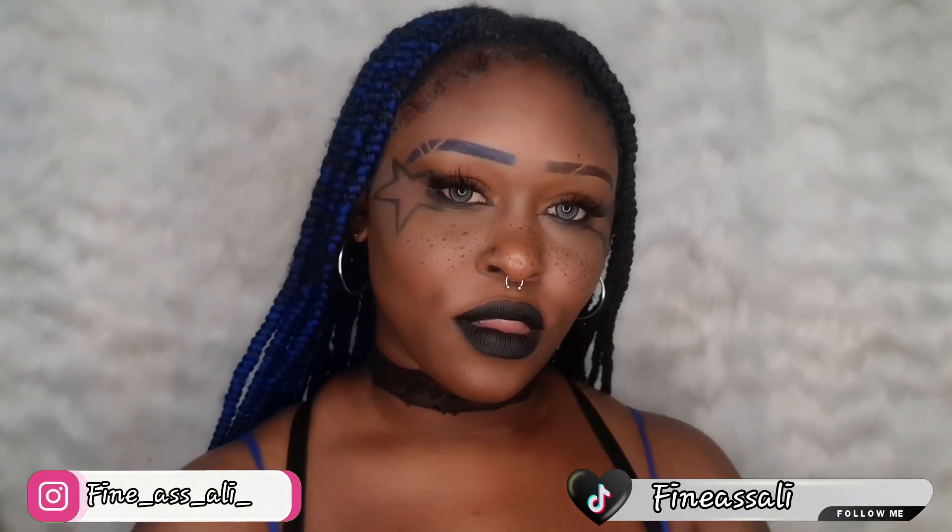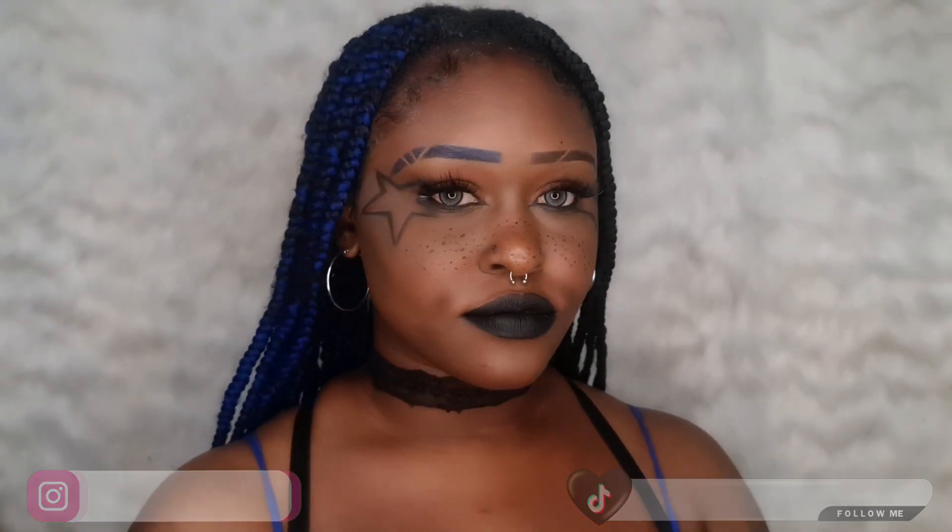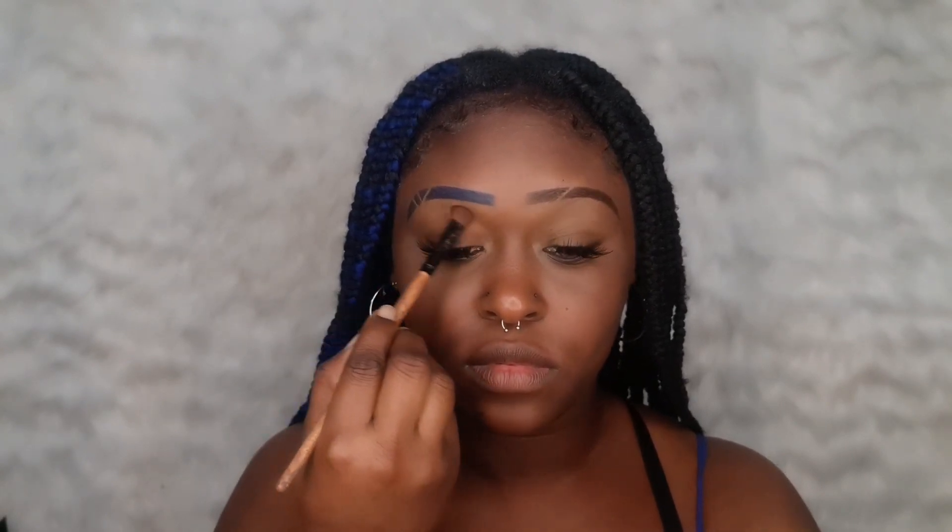Hi friends and welcome back to my YouTube channel, I'm Alicia Lisa. Today I'm going to show you how I got this star grungy makeup look. I saw this look on TikTok and I really wanted to recreate it on my dark skin for you guys to see. I'm starting the look with brown all over my lids just to give my lids a little color.